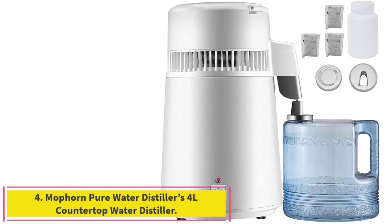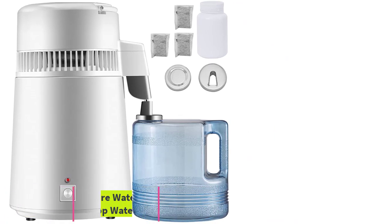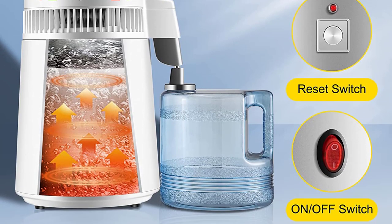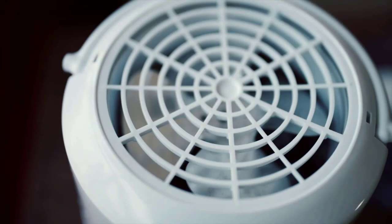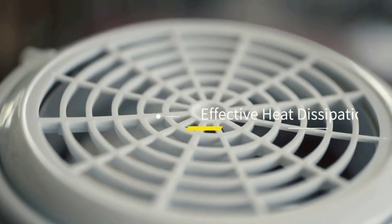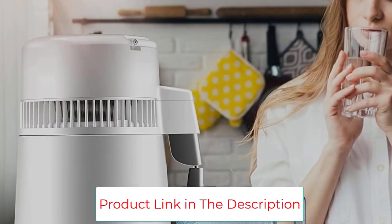Number 4: Mophorn Pure Water Distillers 4L Countertop Water Distiller. This water distiller is inexpensive and perfect for those looking for distilled water on a budget. The design is extremely comparable to other manual distillers, with a 4-liter reservoir and a food-grade stainless steel interior. However, the price is brought down significantly since the distiller lacks a glass insert in the nozzle and does not use carbon filters. It also uses a plastic carafe, which can be a red flag for those who are truly serious about water purity.